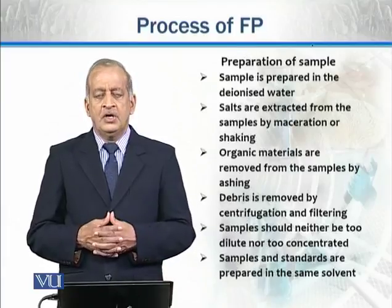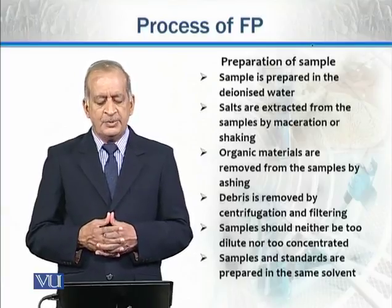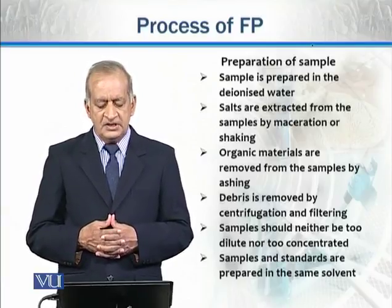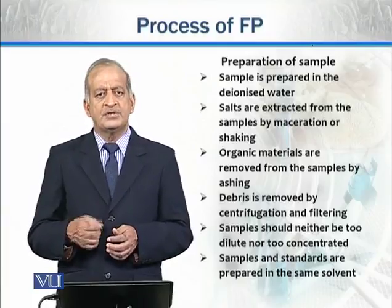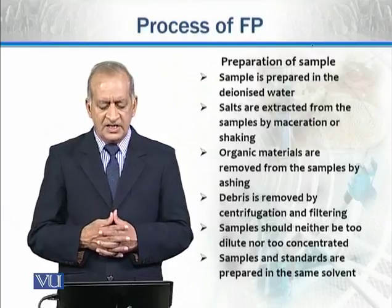Now, how is the sample prepared? The sample is generally prepared in deionized water, but we can also use other solvents — DNS water is preferred.